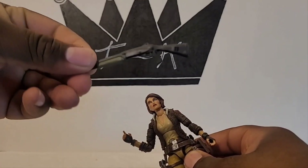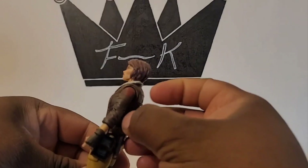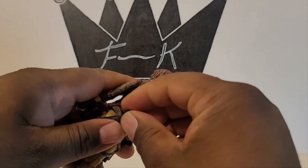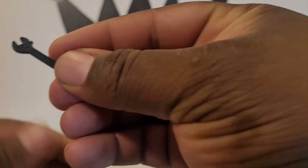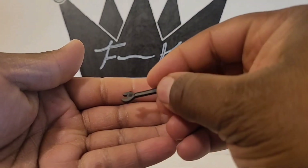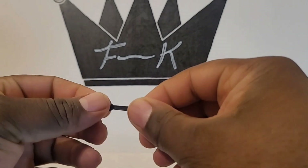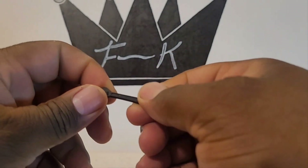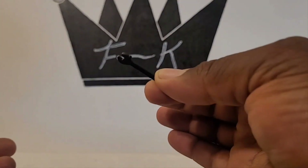She comes with this really dope shotgun — that's really cool. She also comes with a wrench. The detail is pretty standard for what it is for Hasbro — pretty cool. It doesn't adjust anything, it's just a solid black piece of plastic, but it's cool.